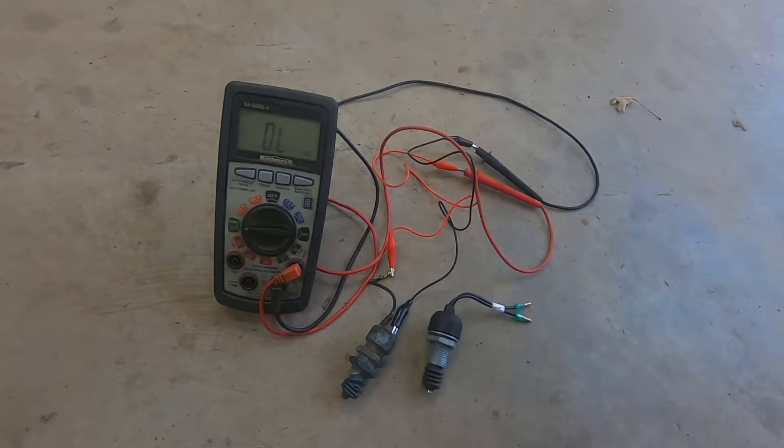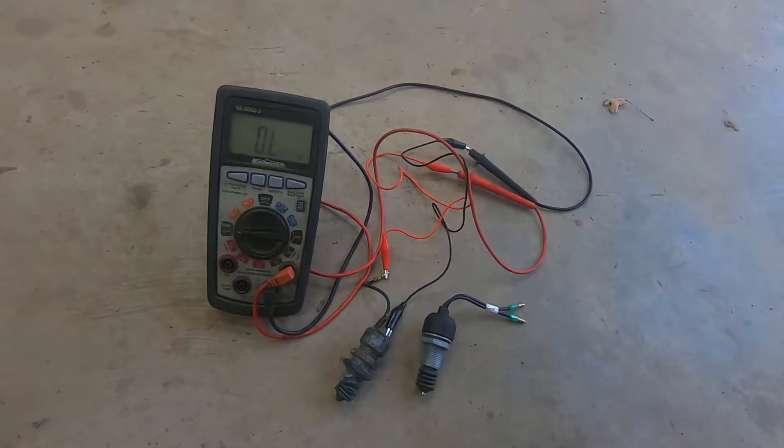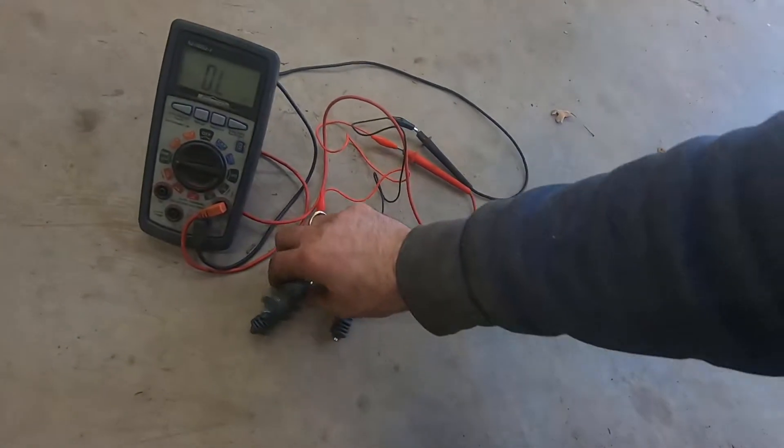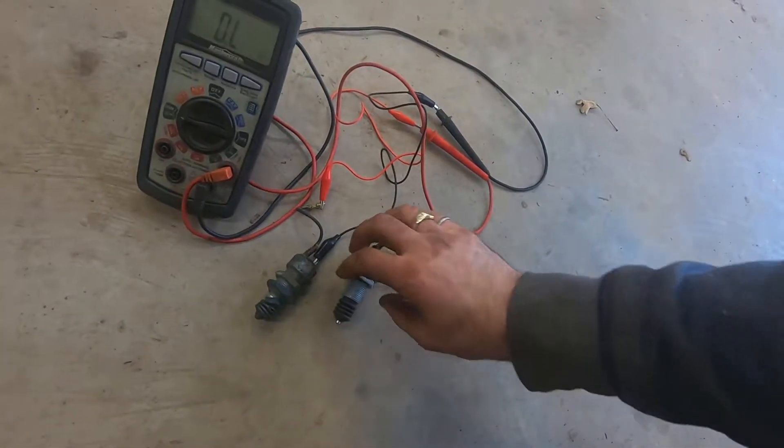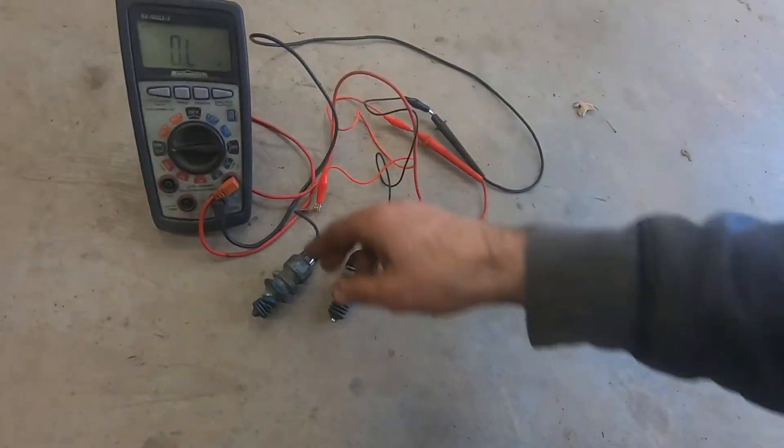G'day folks, it's DIYGuy123 here bringing you another do-it-yourself video. Today we're talking about diagnosing a clutch safety switch. If this switch goes bad, your tractor won't start. So I've got it all set up here.